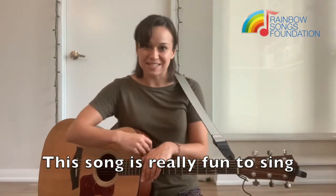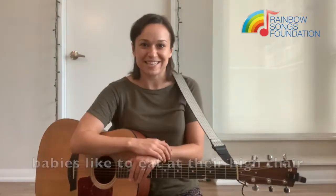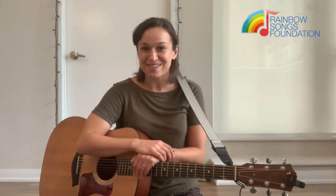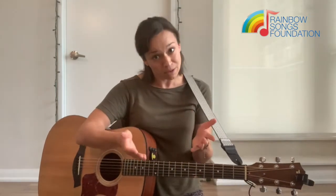This song is really fun to sing if you have a baby nearby. It's all about the different foods babies like to eat at their high chair. So if you have a brother or a sister or a friend nearby with a baby, you can sing it to them. Or if you're a parent and you'd like to do it with your little one, you can go ahead and do it.